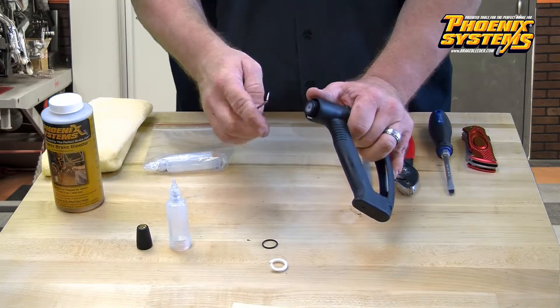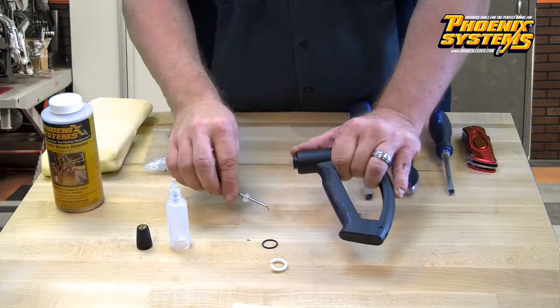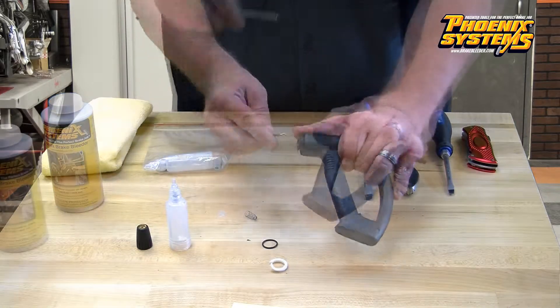This may be a little tricky. It may come apart and that is okay. Make sure you get all three pieces out.